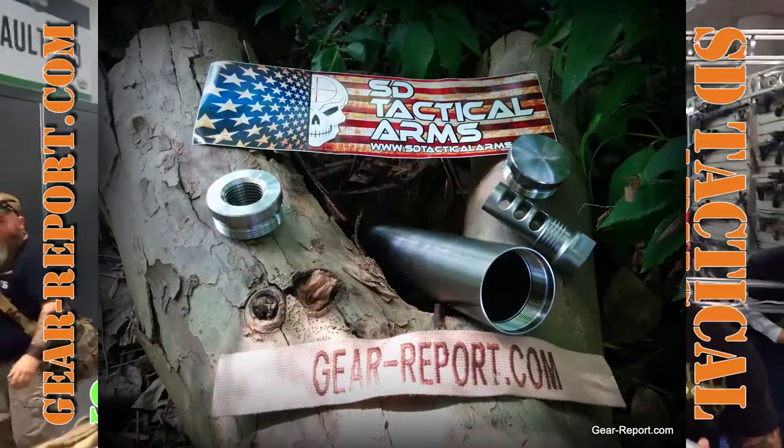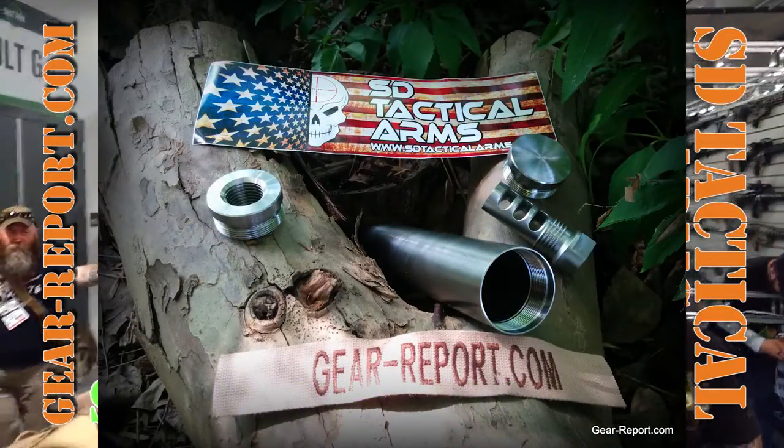Hey GearHeads, Jeff here with your report at SHOT Show 2016 with the SD Tactical Arms crew, where Darryl is going to tell us about his new 308 upper.